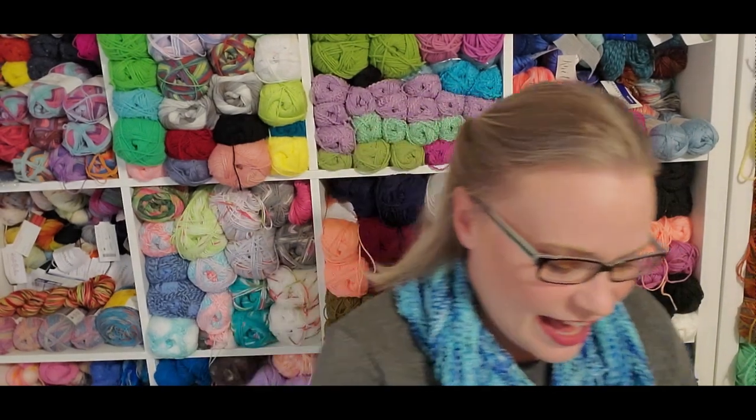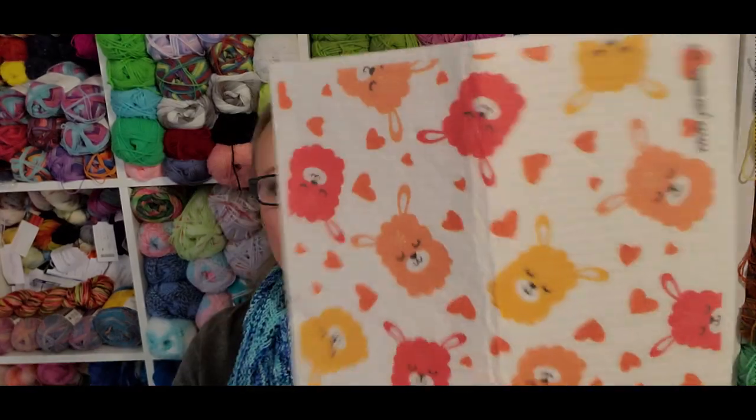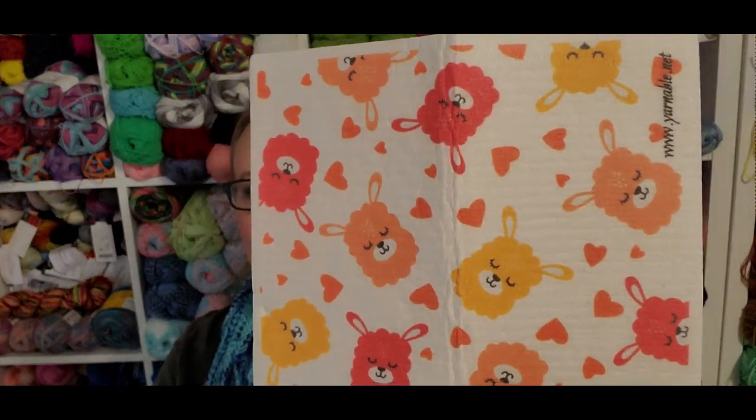I know a couple of people were not very excited about this month's yarn, and normally I probably wouldn't have been either, but when we get to the yarn I'm going to have some things to say. So, what did we get for the August box? First off, we got one of these Swedish dishcloths. If you have never used these, they are actually really awesome — I use them in the kitchen and a lot in my bathroom.